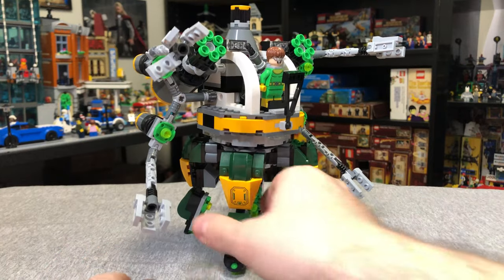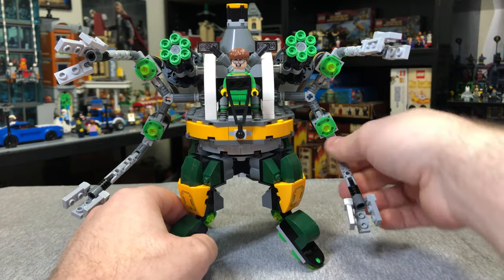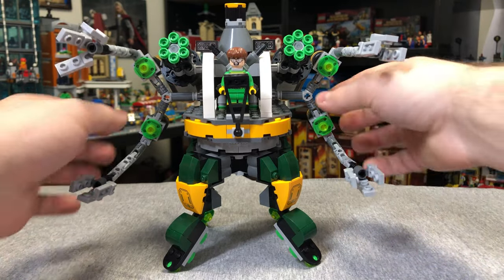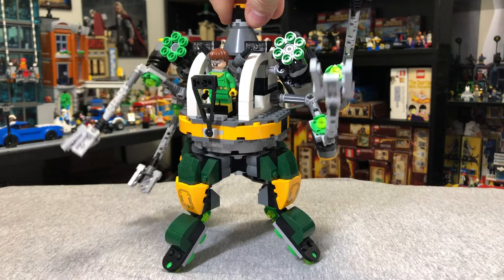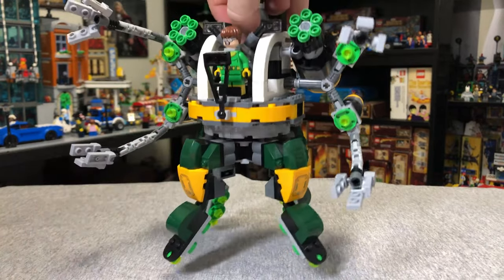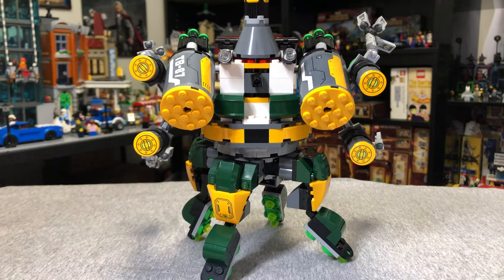We have Doc Ock's Tentacle Behemoth, which is just this massive robot that's all-out cartoony — if you're into that, this is definitely a cool set. There's a little knob up here, and when you turn it the arms move, which is a pretty cool play feature. The entire top section is built on a pivot that can turn side to side, and the legs are poseable on the bottom. Under there you've got all these green studs, giving the effect that it hovers. There's a little clip in the back if you want to clip Doc Ock's arms on.